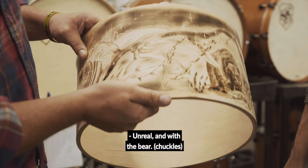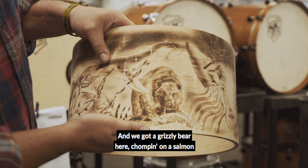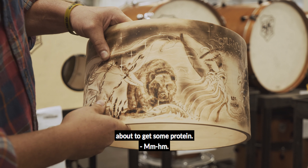Unreal — and we got the bear. I'm pretty pleased how it came out. We got a grizzly bear here chomping on a salmon, about to get some protein.